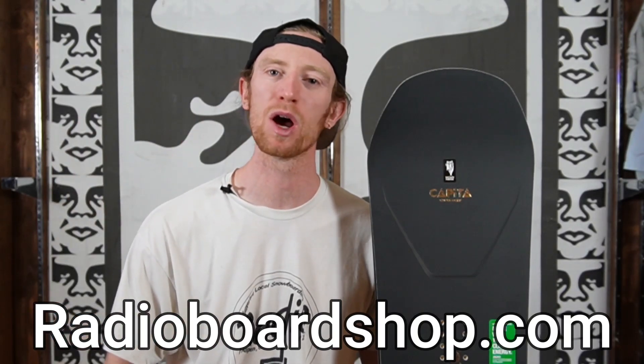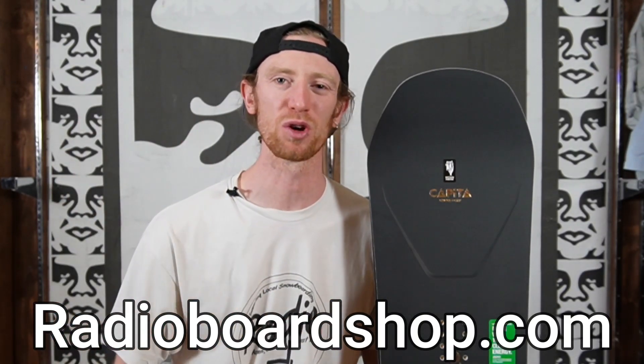If you're interested in buying the Capita Super DOA, hit the link in the description or head on over to RadioBoardShop.com where you can buy it from us and support local snowboarding.